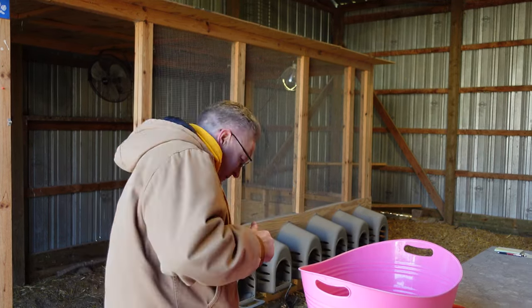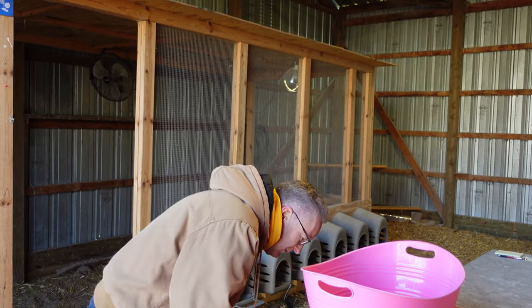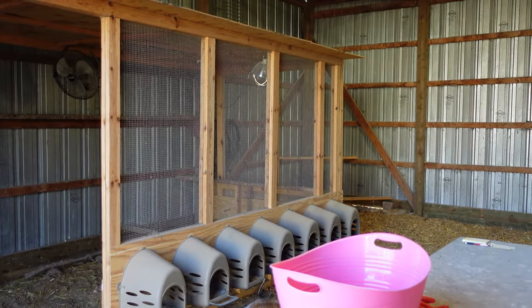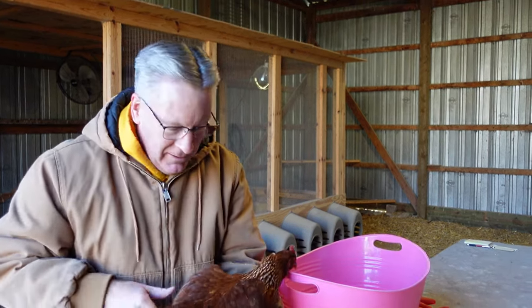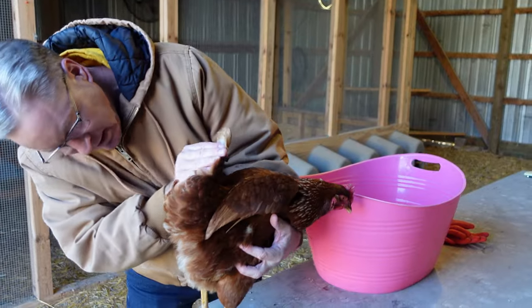I'm going to show you — it's real simple, but I'm going to need a model. We've got one of our girls here. She's got a little something there.